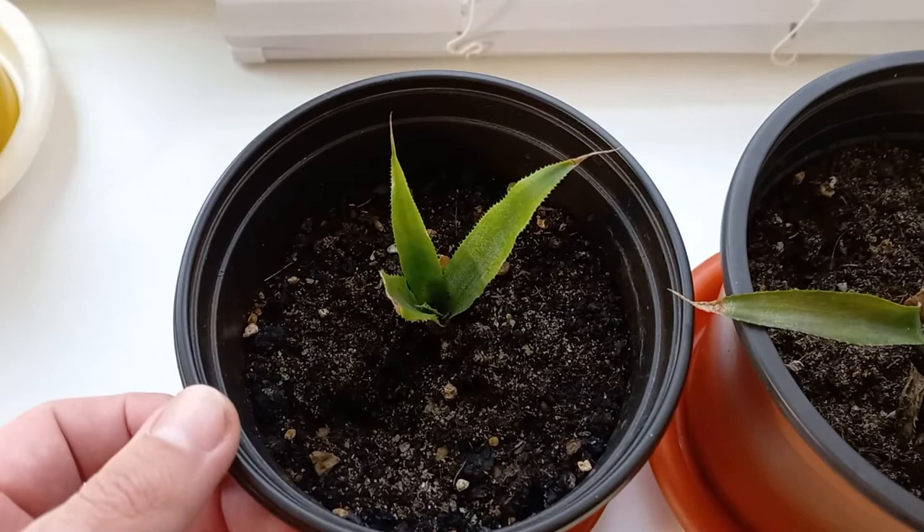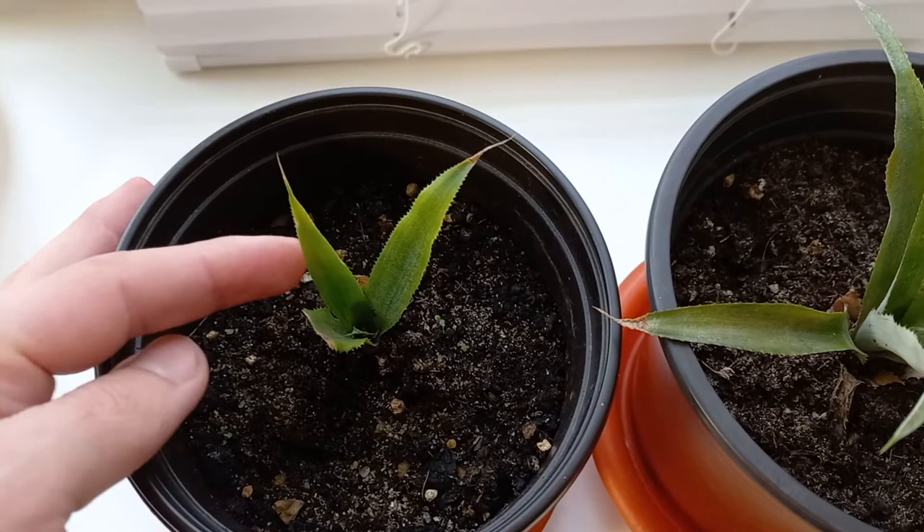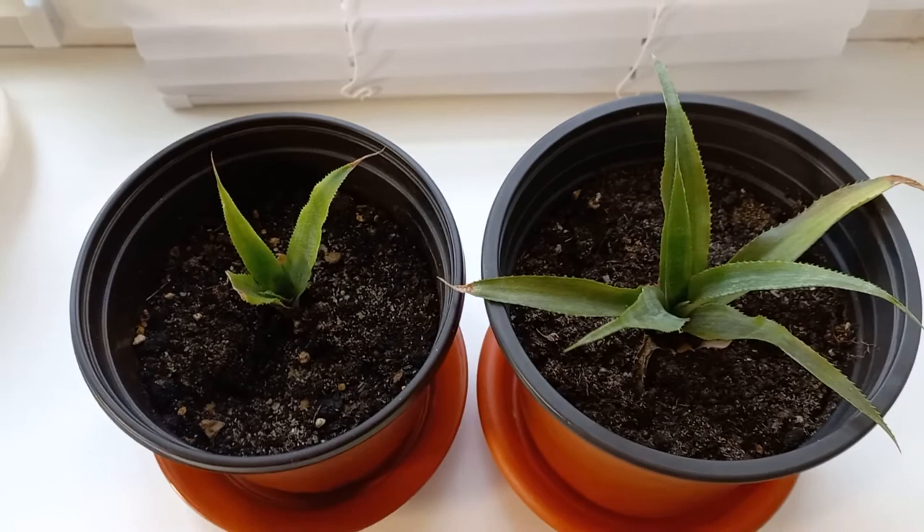This little pineapple — some leaves did dry and I removed them. Now waiting for it to grow more leaves. It did grow a few leaves, but I expected more, so we'll see in the springtime. Maybe it will start to grow faster in spring.